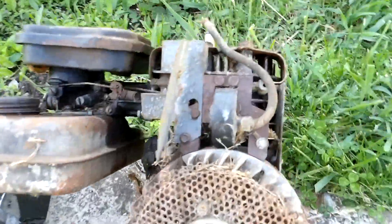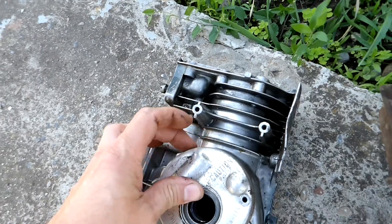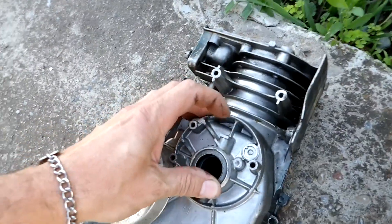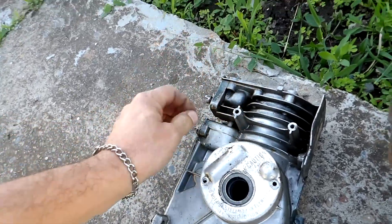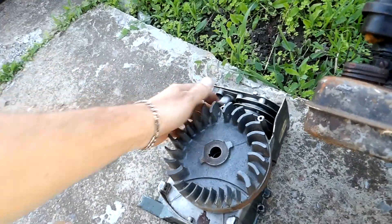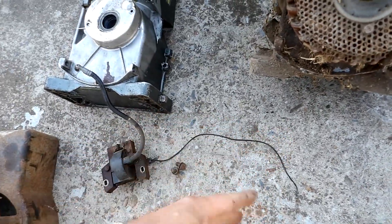To do the conversion on this points ignition, you'll have wires coming out of the unit here — just cut those wires right off. Leave the cover on and leave all the guts in there. You don't want to remove the points plunger or you'll leak oil out. Just don't bother taking that apart; just cut the wires coming out so they don't get tangled up in the flywheel, because it's a close fit and could snag. Bolt your new magnetron on. That stop wire — you ground that wire out and the engine comes to a stop.